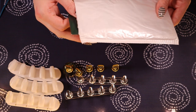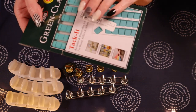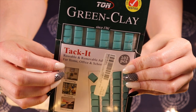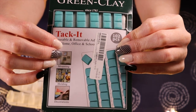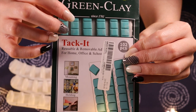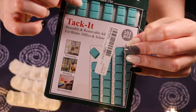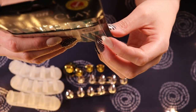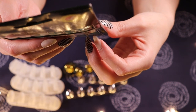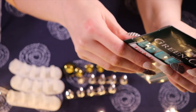In this it's green clay. So it's basically blue tack, but for some reason they call it green clay. Tack it — reusable and removable adhesive for home, office and school. On the package of that first one it talked about clay, so I guess we're talking about tack. Blue tack is yellow in France, or white — in the UK it's always blue. Is that just something from my childhood, or is that still the case?